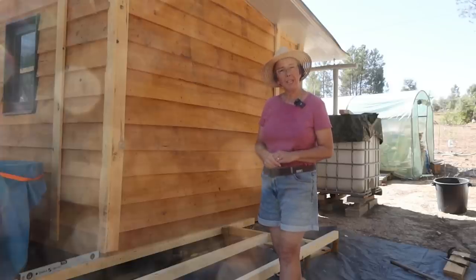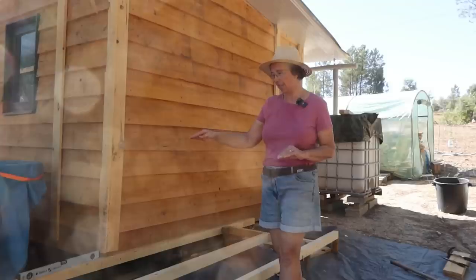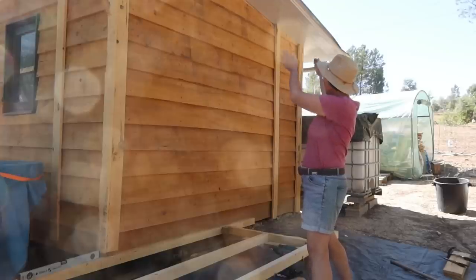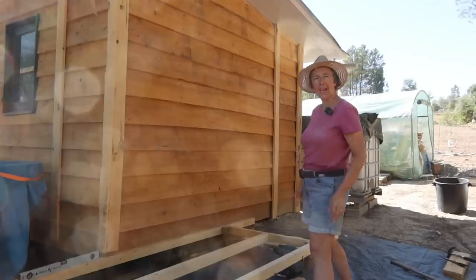That's our job for today. Once we've got the rest of the stakes in for support, we'll then be starting on the uprights here to make the cabin for our toilet and shower.